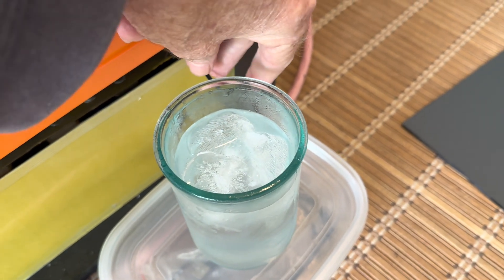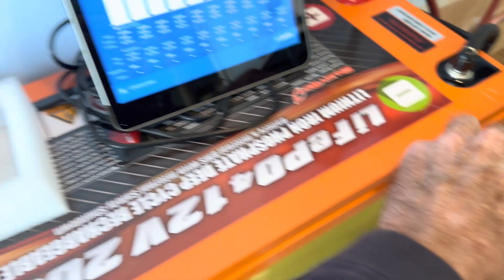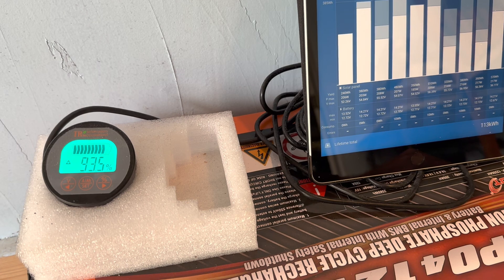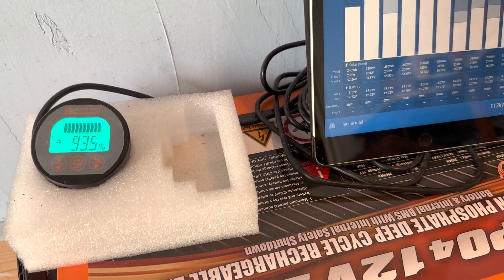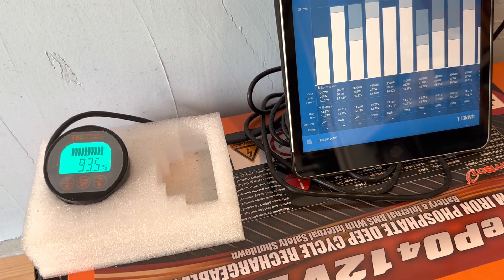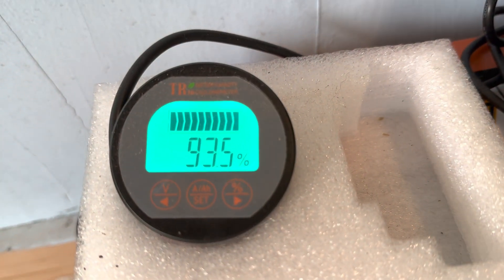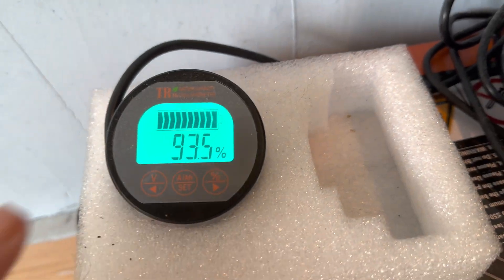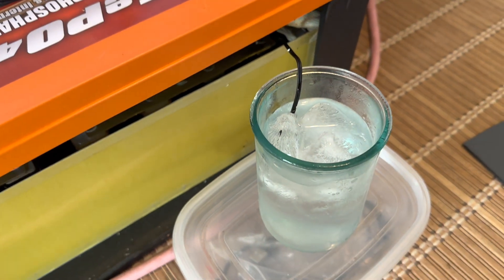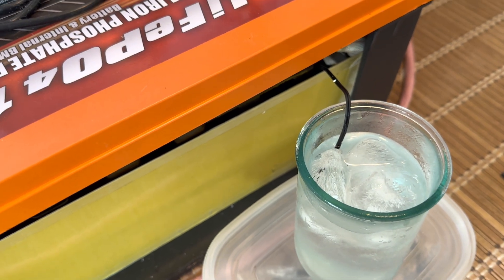Out of the freezer where it's been for a couple of hours — that is very cold water. Let's stick the probe in there and see what happens. And that should stop charging. And it did. As you can see, it stopped — it's not charging. So that did it. The low-temperature probe is working. The low-temperature charging disconnect is working.